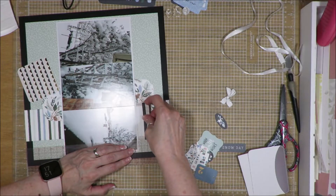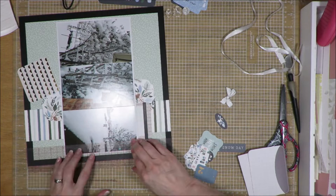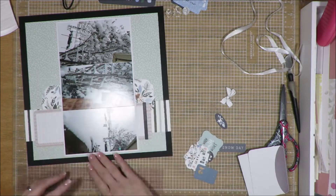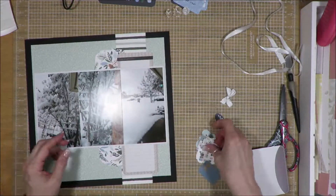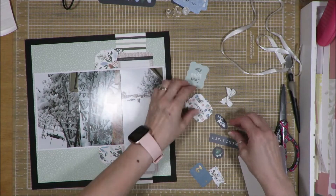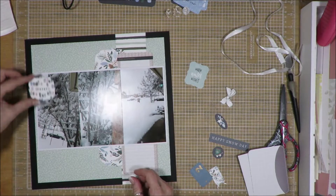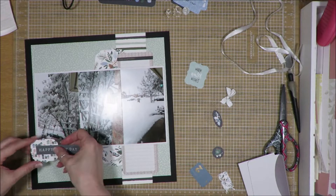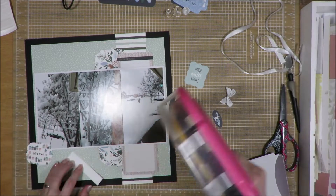Sometimes when I put a journal card down like this — a journal spot down — before I'm done embellishing, I want to go through and add whatever else, so in case I need to change my space around. Excuse me, sorry. Still have a cough, still don't have much of a voice.